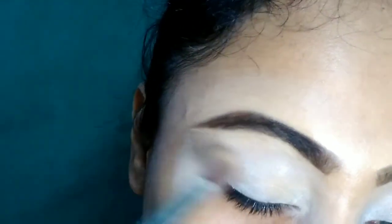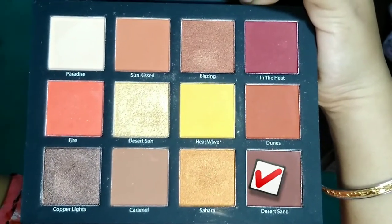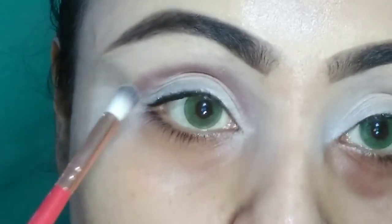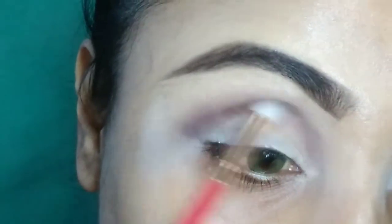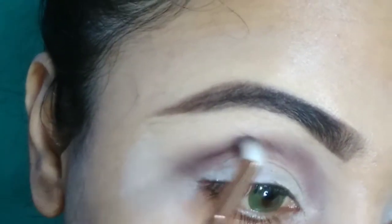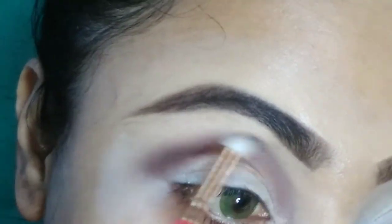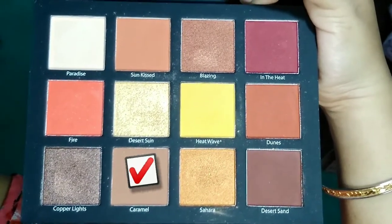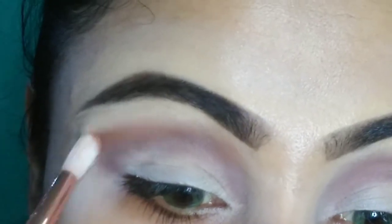Today I am using the Beauty Creation Mini Pro Palette Volume 1, taking the shade named Desert Sand for my crease line. With a small fluffy brush, I draw a little thin line on my crease and blend it properly. Then taking the Caramel shade from the same palette with another fluffy brush, I blend it with my crease shade — it is actually my transition shade.